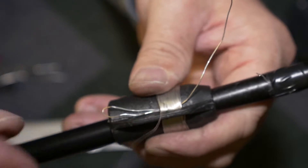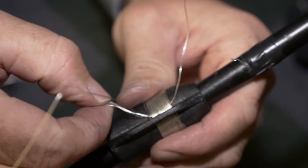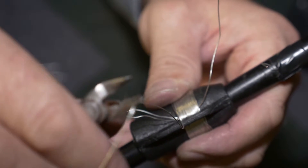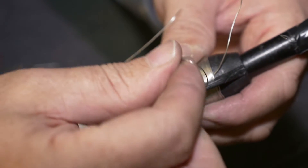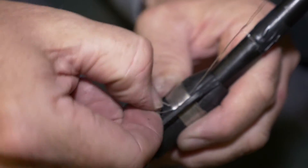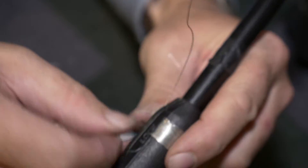Now what we're going to do is put the finished end into this hole here. First of all I'll cut the wire to a manageable length, then thread the wire through this hole, and then pull on the starting point. What that does is pull the end point underneath the coils so that it doesn't come undone.